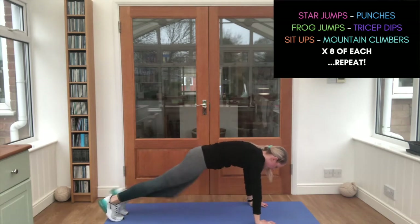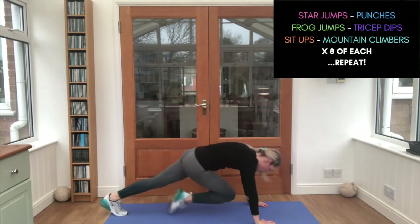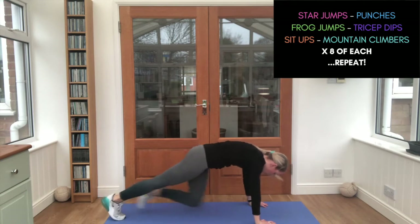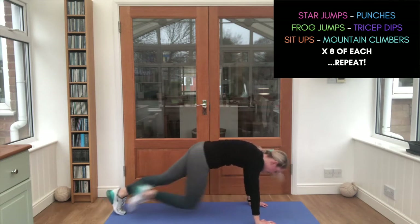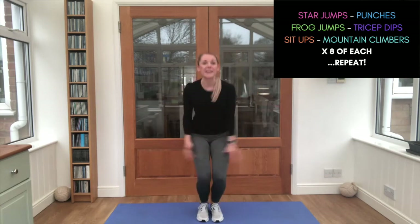Eight times — curling those knees up. That's it, almost there. Straight back in — carry through those star jumps all the way again. Let's go. That's it!